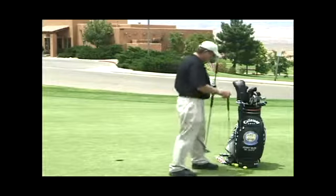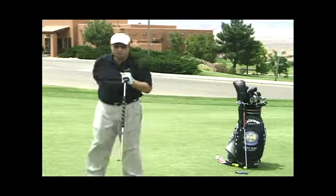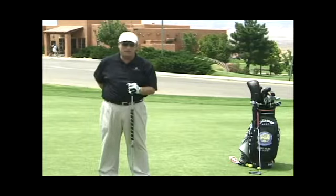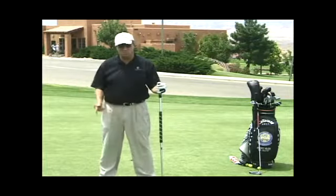This is my long putter. Like I mentioned before in one of the earlier tips, I've got a bad back. I've got a ruptured disc at the L4 or L5, and when it bothers me, it's very difficult for me to bend over and practice putting. It gets to be painful.